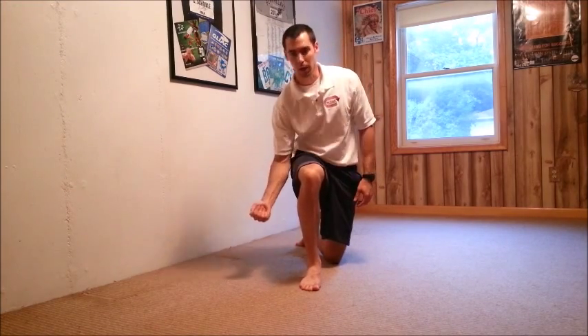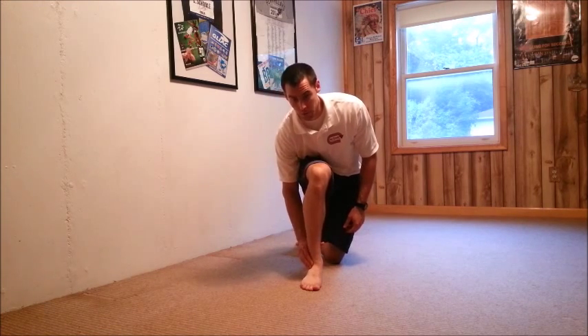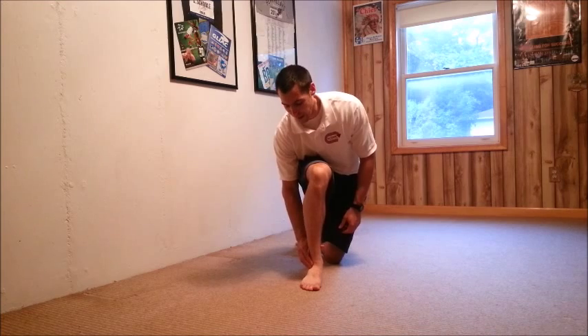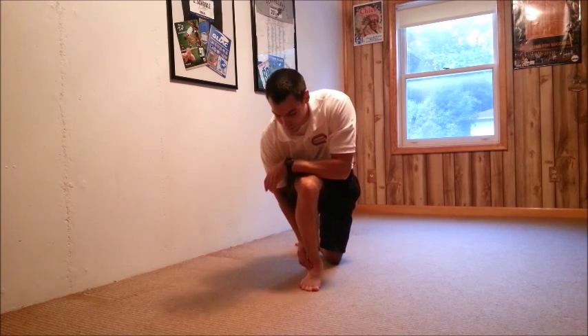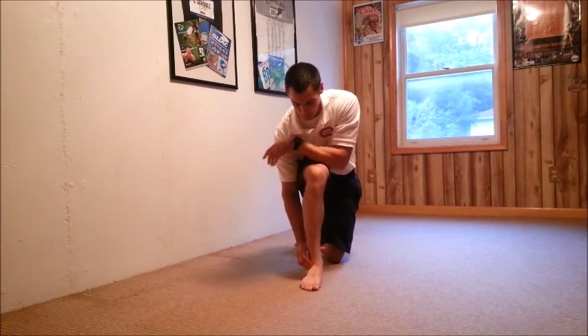A simple solution to correct that: use your hand to tension that outer ankle bone, or the fibula, up and back towards yourself, then glide forward again. Often times that will be more comfortable to perform.